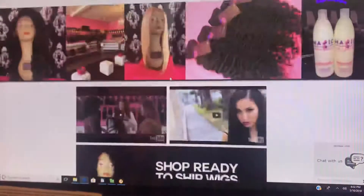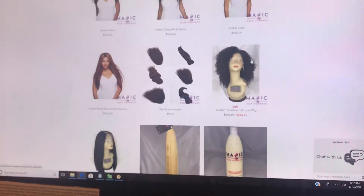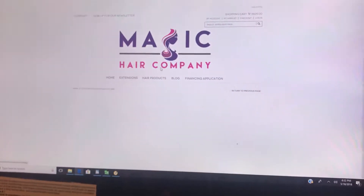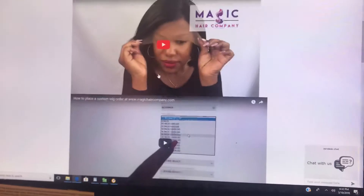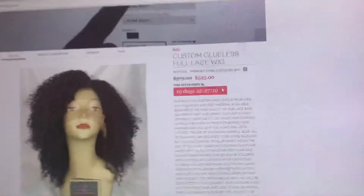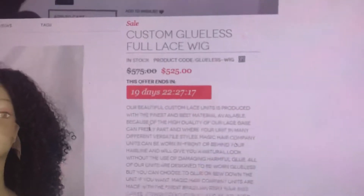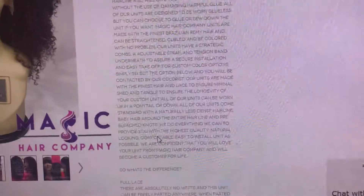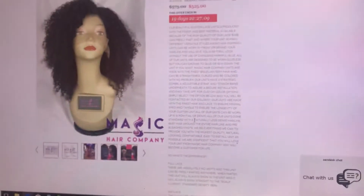Once you're here, you're going to scroll down the page until you see custom glueless full lace wigs right here. This is going to pull up this page. Our current sale price will always be listed here. You can read all of these details right here — they will tell you about our amazing cap construction, why our wigs are the best, and why we have the greatest quality available.